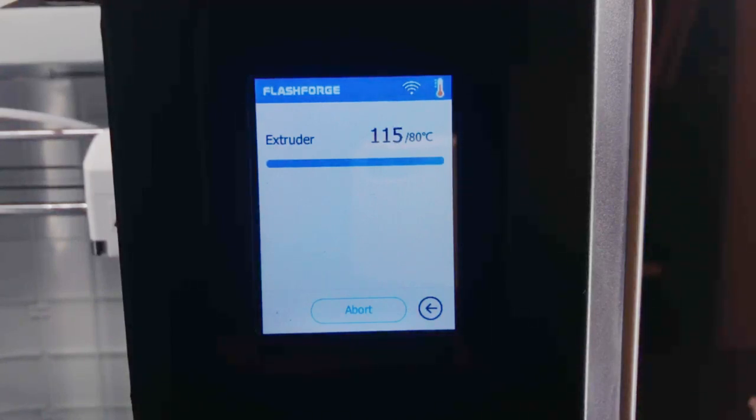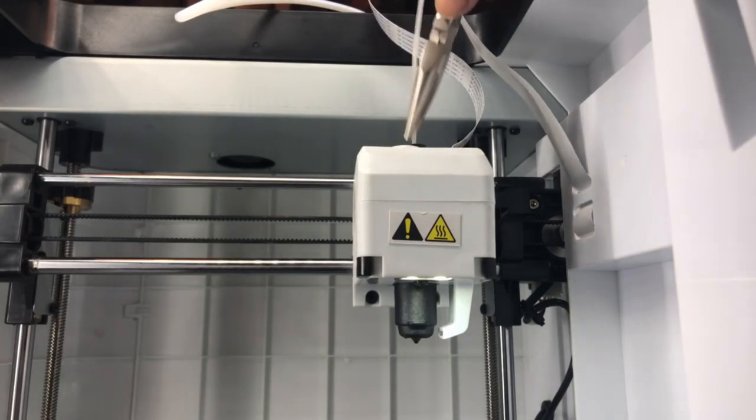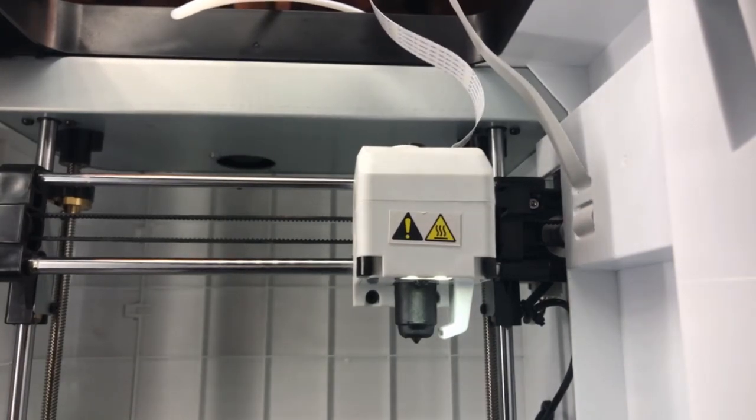The filament will form to the shape of the interior of the nozzle. When it reaches approximately 80 degrees, it will still be pliable but not completely liquid. Now firmly grab the bottom of the filament closest to where it enters the hot end and pull directly up.